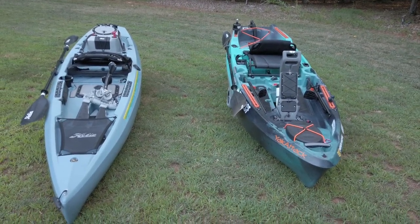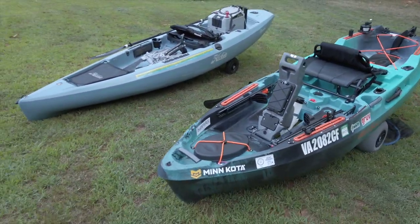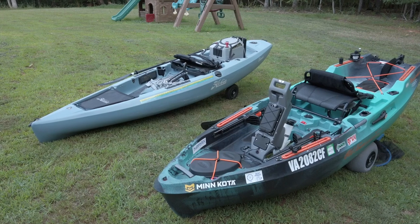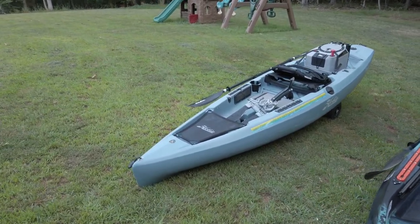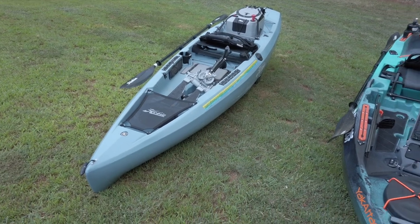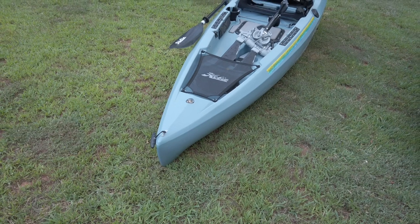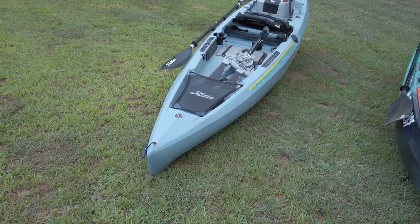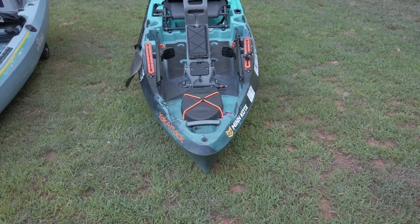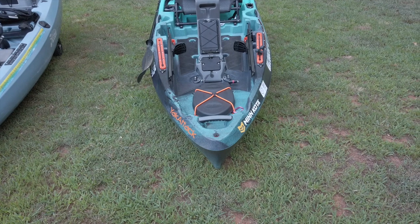The Old Town is definitely more stable — it is a wider boat. The whole design is a lot more stable. It's got that W hull versus just a standard Hobie hull that is pretty flat. The Compass is going to have a sharper nose, so it's probably going to do better in waves cutting through, but it's going to be a wetter ride. The Old Town rides on top of the water and just kind of pushes through the waves versus cutting through them because it's got a fat bow.